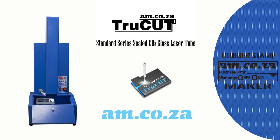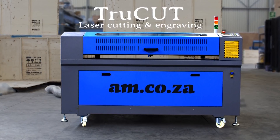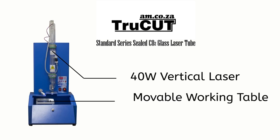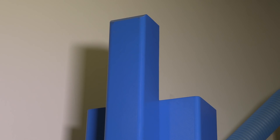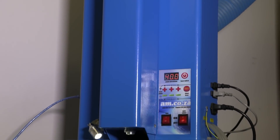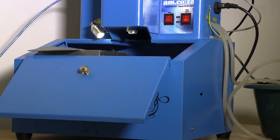Introducing the TrueCut Life Vertical Laser Machine from am.co.za. This vertical laser compares to our standard TrueCut cabinet laser machine but has a much smaller footprint due to the design of the vertical laser tube. The vertical laser design does away with laser mirror requirements as well as time-consuming laser alignment, and this in turn means less maintenance as well.